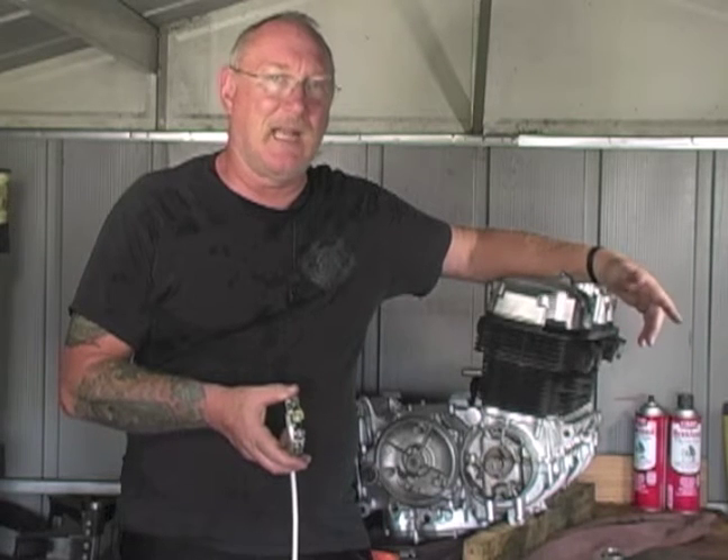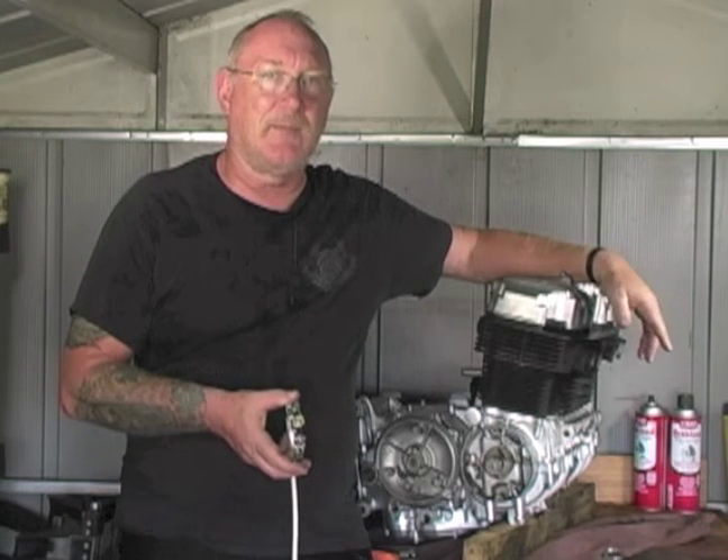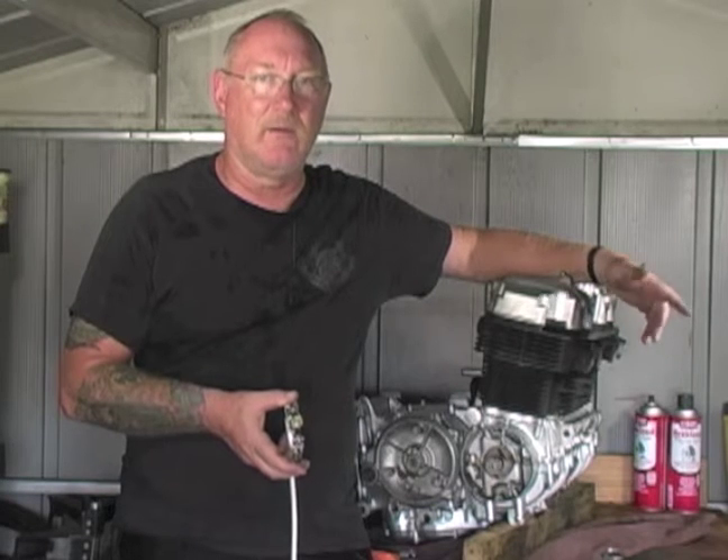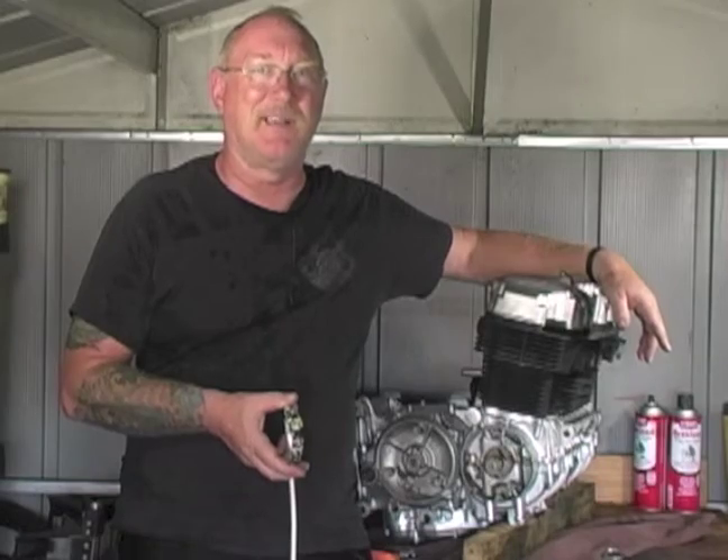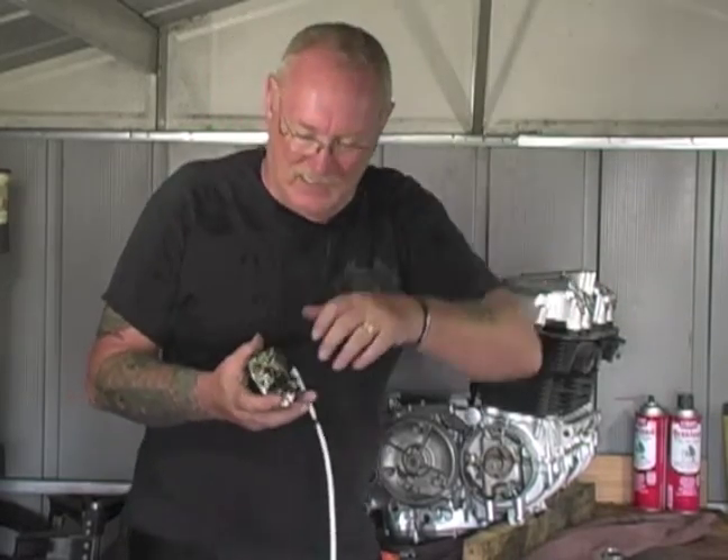It still amazes me how many guys don't know what ignition contact points are. I know they're in old bikes and it was a long time ago since the last motorcycle or car used them, but they're still around. So let's go ahead and talk about that.